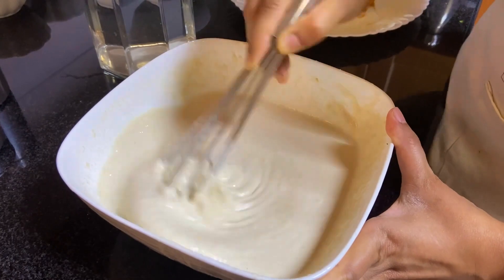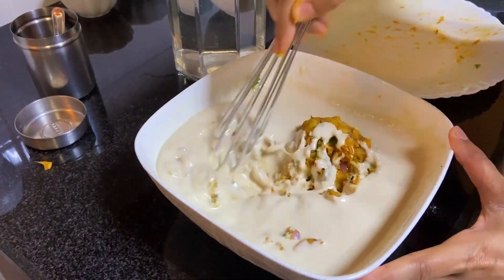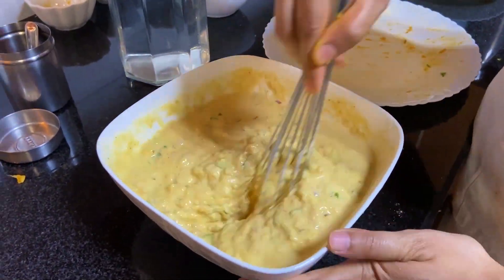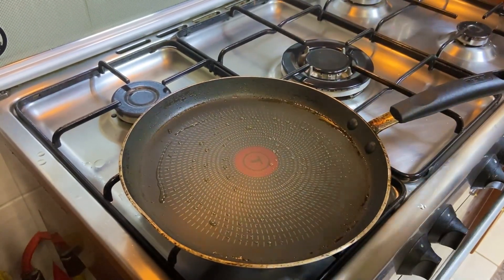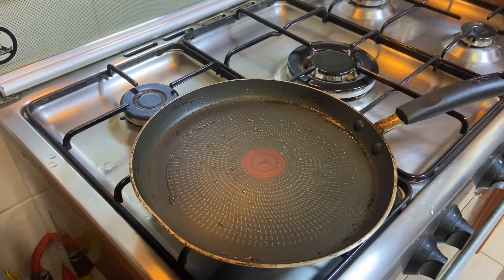Now, add the mixture to the oil and mix it. Put a bit of salt on the oil and add the oil.